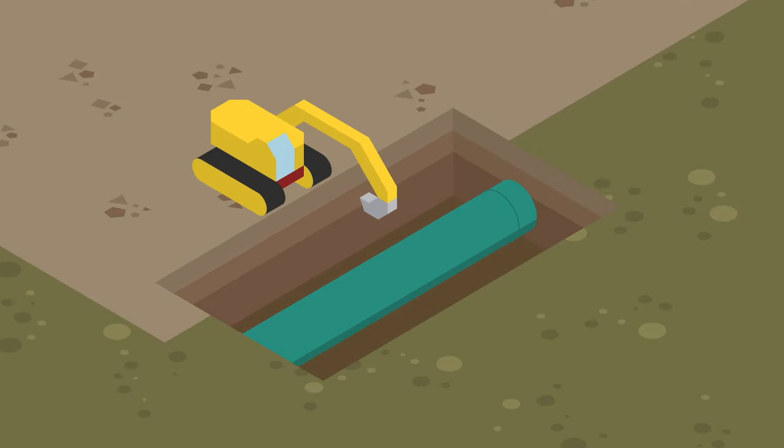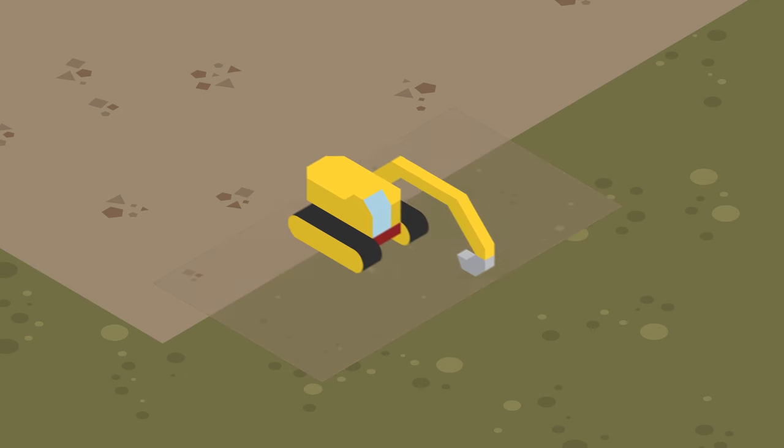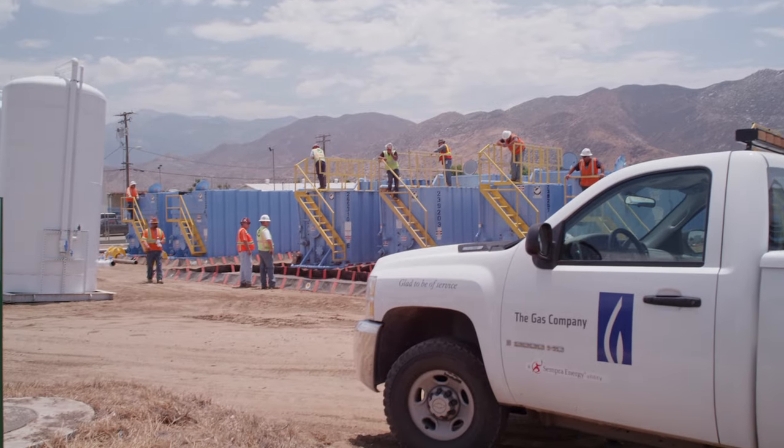Finally, the excavated areas are graded and restored as closely as possible to their pre-construction condition. Hydrostatic pressure testing is one of the many tools Southern California Gas Company uses to help maintain the safety and integrity of our natural gas pipeline system.